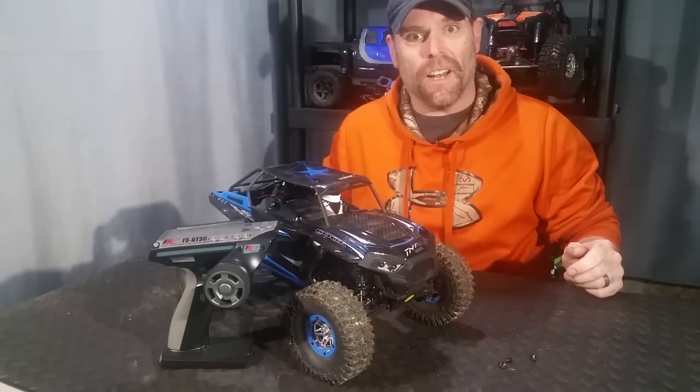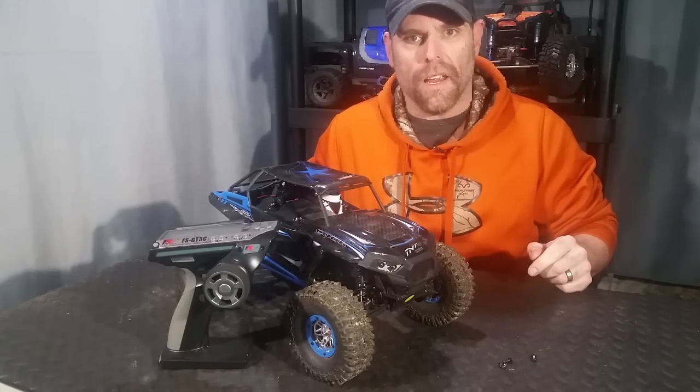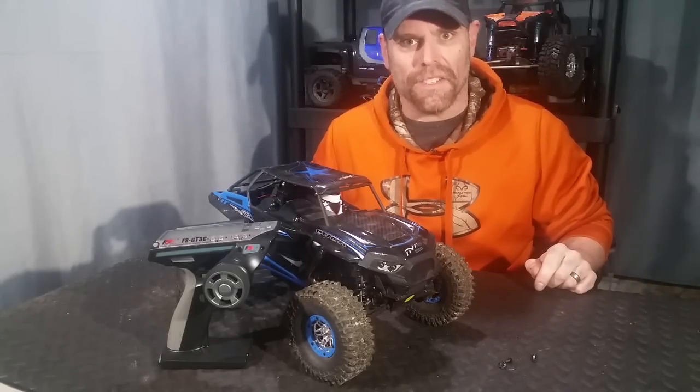Hey guys, Jim here and welcome to BudgetRC. This is our last upgrade video in the 10428B Upgrade Series. So today we're spending all the monies — we're going to upgrade the electronics, so stick around.